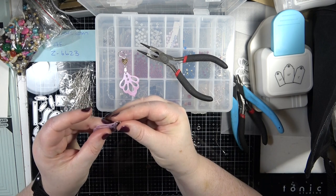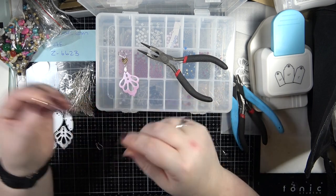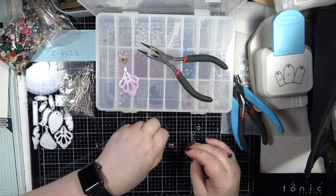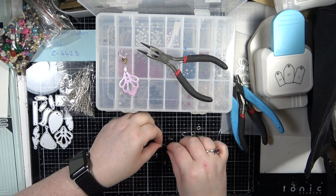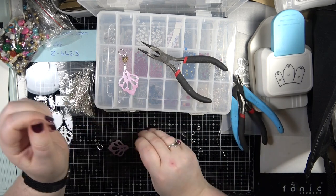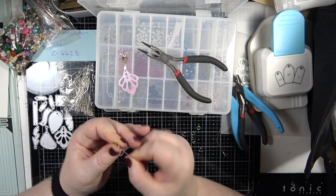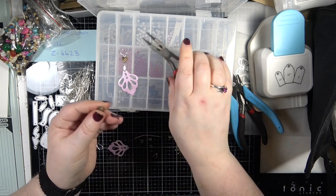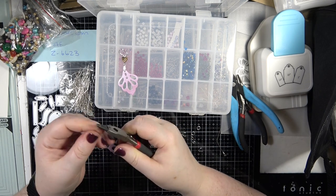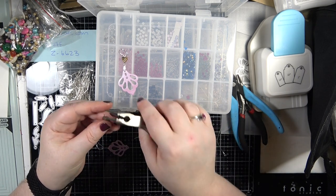It doesn't look pretty so I'm going to do that again. I've got my pinch bales here and I'm going to pinch that on there, so it's got room to move. I have an eye pin here, so I'm going to pop that on and just push it in there. Some of the gemstones - the drills on them might not be the greatest.